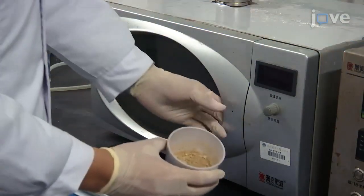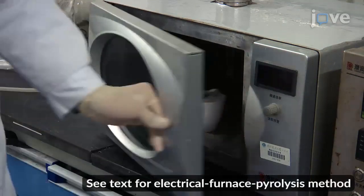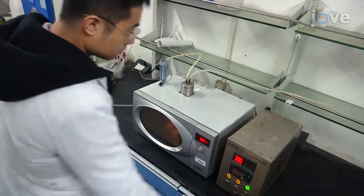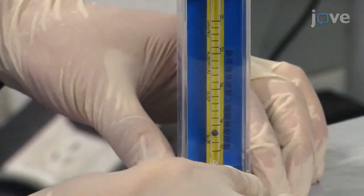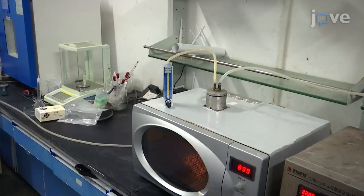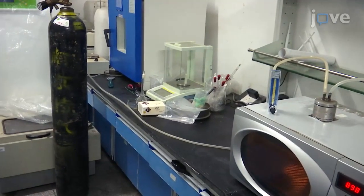Now, put 15 grams of the precursor in a microwave oven with a 2.45 GHz frequency. Set the power of the microwave oven at 900 watts to pyrolyze the sample for 22 minutes. Ensure a nitrogen flow rate of 20 milliliters per minute with a rotor flow meter. The air inlet of the rotor flow meter is connected to a nitrogen cylinder using a hose, while the outlet is connected to the air inlet of the microwave oven.